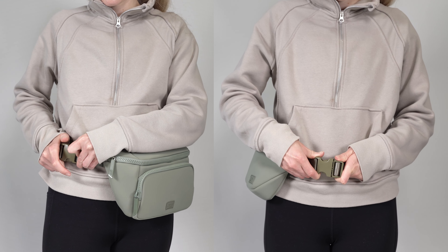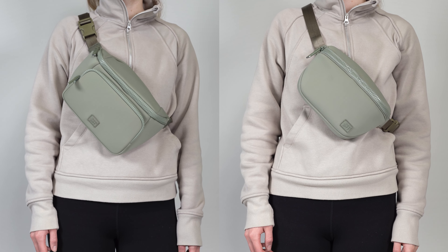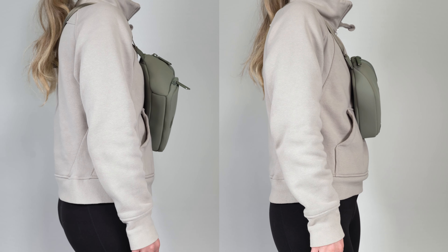You'll notice right off the bat that the sole play pack is more compact. The sole sling is wider and a bit deeper than the play pack. As a result, it can fit more when it's packed and it stands out more from the body when it's worn.